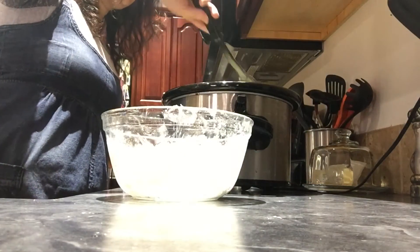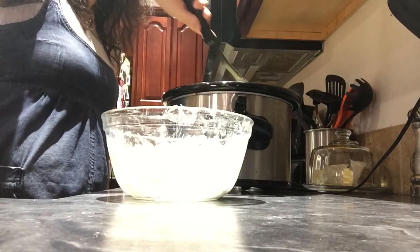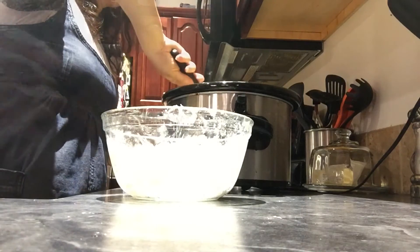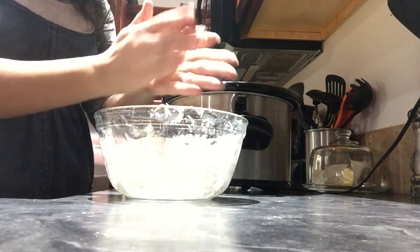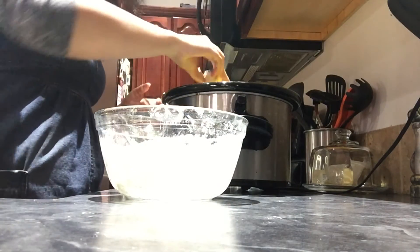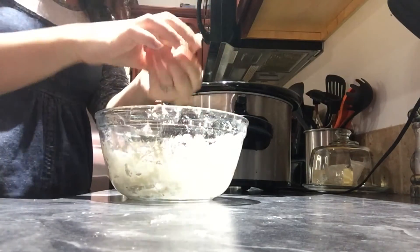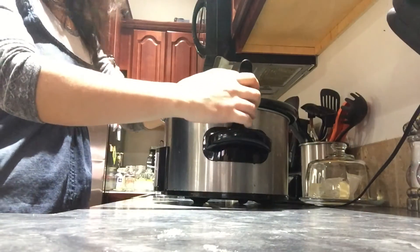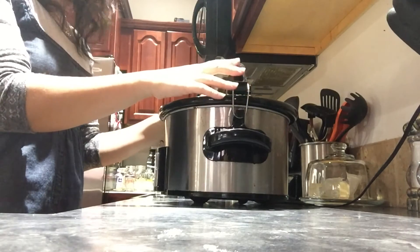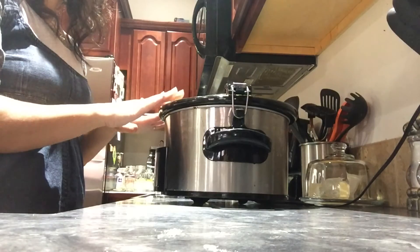Go ahead and stir your soup — this helps thicken it up even more. Now you are ready to put your dumplings in. You can either use a spoon and scoop out your dumplings, or roll them into a little ball and stick them in. They will expand. As you put them in, they sink to the bottom and then float to the top. Put the lid on and have your dumplings cook in the soup for 15 minutes, and then your whole soup is completely done and ready to serve.